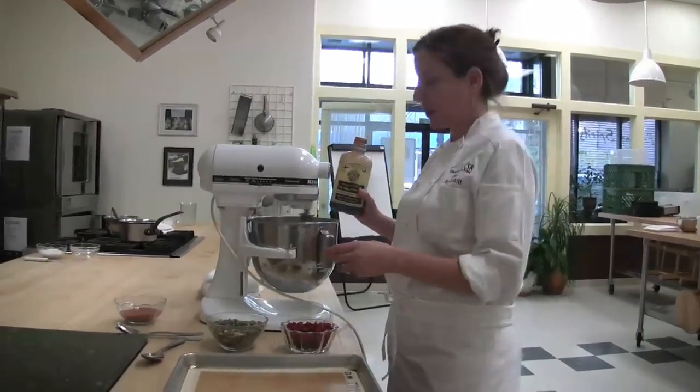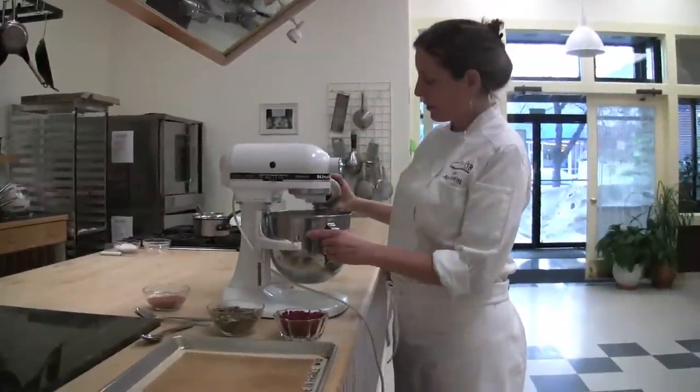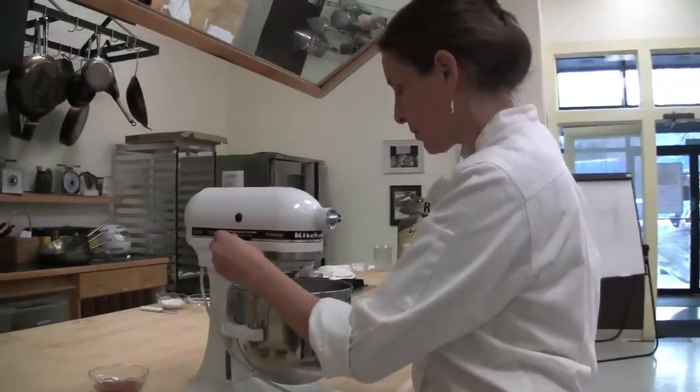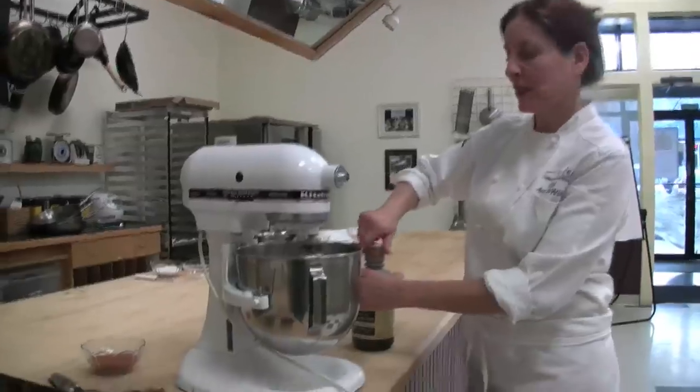After the meringue has been whipping for about five minutes, you can add a little vanilla paste, vanilla extract, or even the contents of half a vanilla bean in there — then you get these pretty little vanilla bean speckles. I'm going to turn this off for a second so it doesn't spray all over.